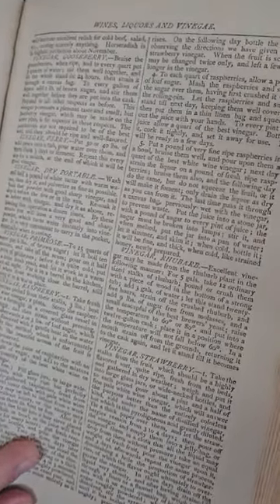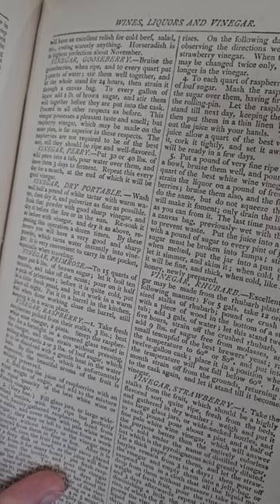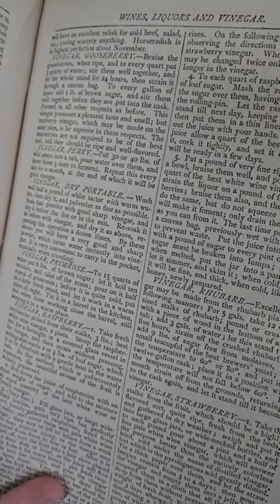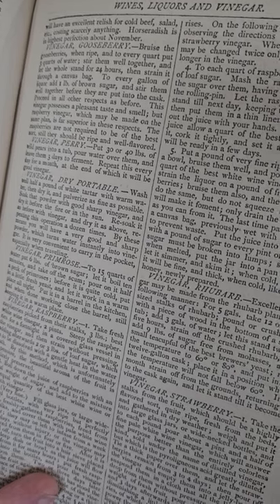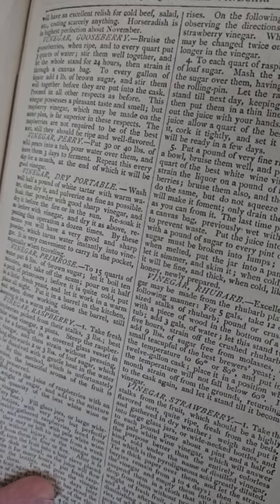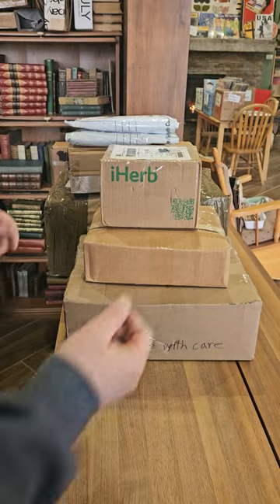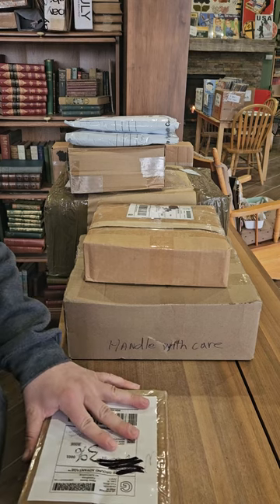Let's see how to make gooseberry vinegar. Bruise the gooseberries when ripe and to every quart put three quarts of water. Stir them well together and let the whole stand for 24 hours, then strain it through a canvas bag. To each gallon of liquor add one pound of brown sugar and stir well before putting into the cask. This vinegar possesses a pleasant taste and smell, but raspberry vinegar made on the same plan is far superior. So if you only got gooseberries, make the gooseberry vinegar. That's kind of a fun one — everything you need to know about cooking, farming, and home health.